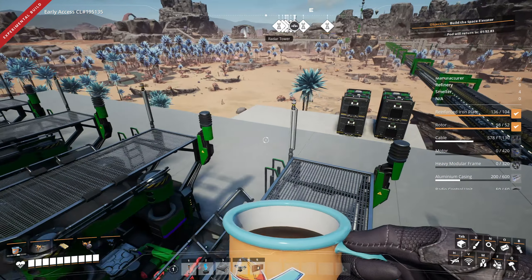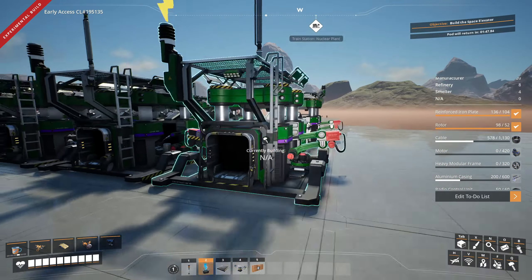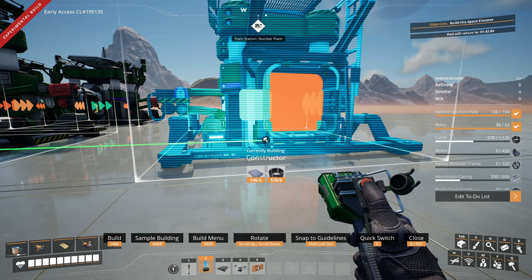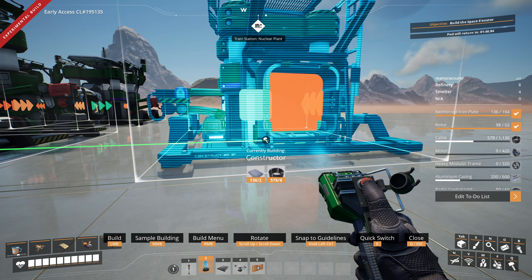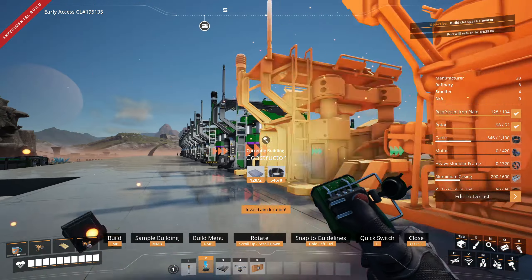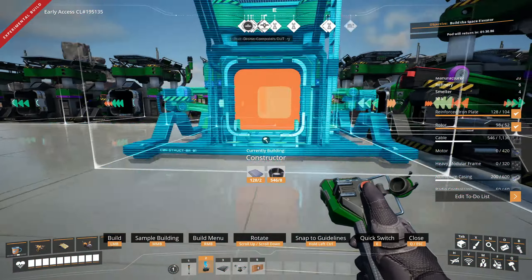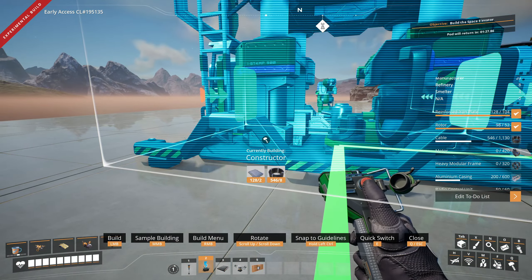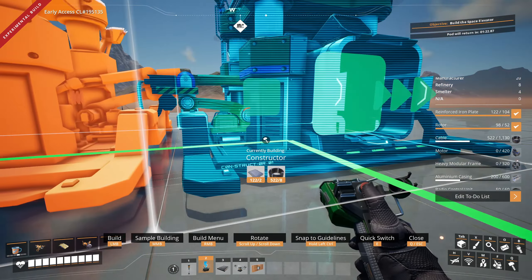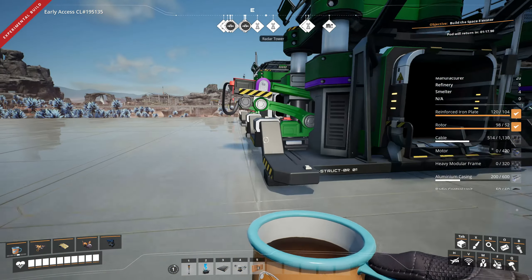We need copper — the copper's here, which means we can do the wire here because we can just bring it up. There's a reason I built it here. So now we have wire — we need eight of these. I really should mark these before I start getting confused. So that's our wire — I might be able to trim this away.